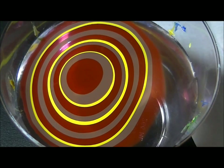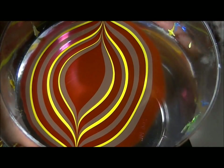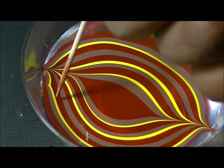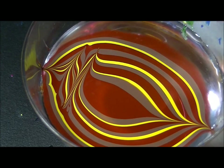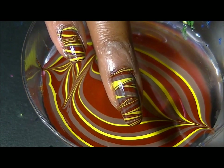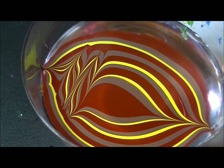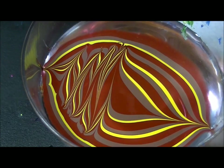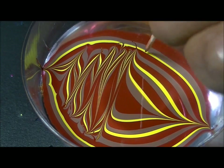That looks pretty good. We're going to dip two fingers at a time, so I'm just going to drag both sides here and turn the cup this way — we're just going to make lines. Let me show you the two fingers I've already done. I want to get them similar to that — not too small and not too big. I want to continue making them sort of the same size. With water marble, it's not the easiest thing to do.